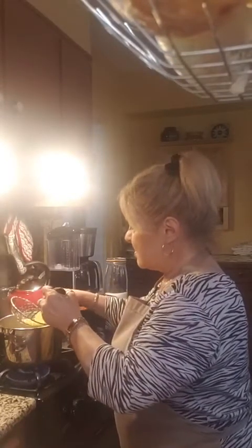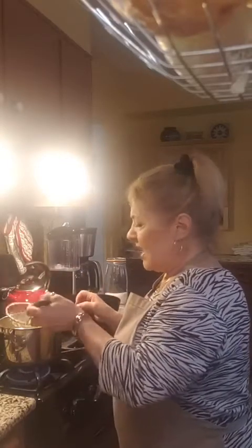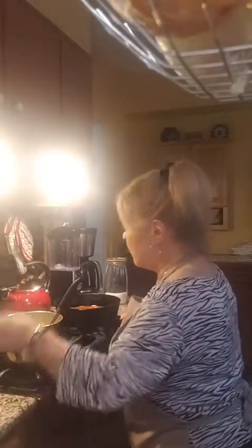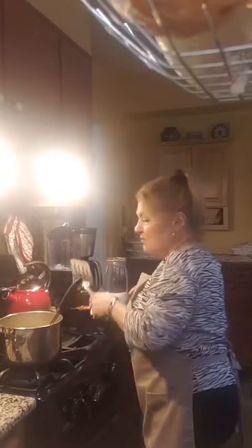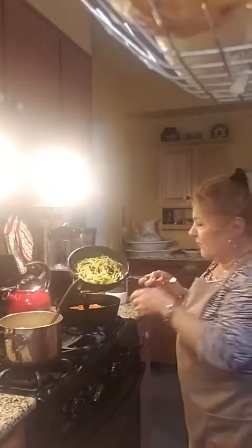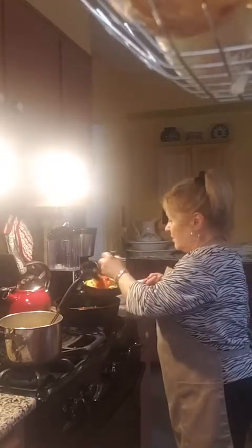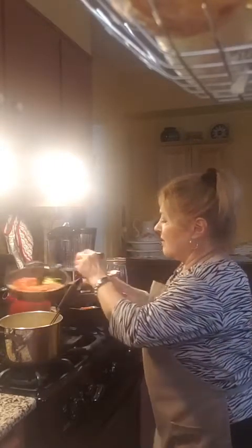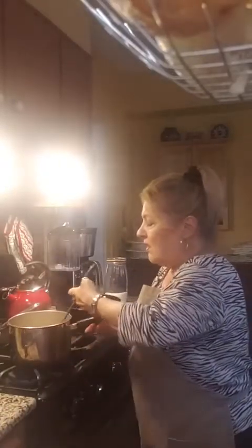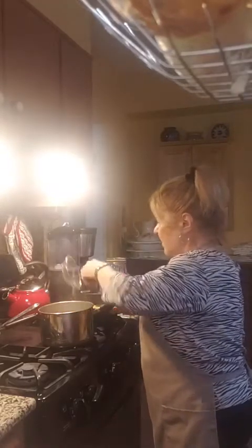I'm going to test the pasta — it's firm, so we're going to shut the heat off. I'm using a spider to remove it from the water and put it right into the sauce. But before I do that, I'll take a tiny bit of sauce out because I'm having zucchini noodles instead of pasta. I'm putting some sauce right in with the zucchini noodles to let them sit and soften. Then I'll take the pasta out with the spider and put it right into the sauce.